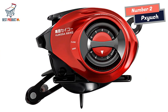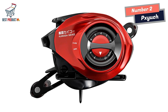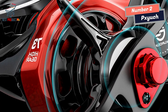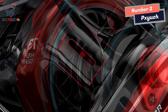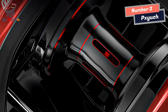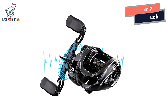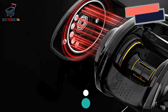Overall, the PZH Spinning Fishing Reel is an excellent choice for anglers seeking both style and performance. Its sophisticated appearance, faster gear ratios, lightweight construction, anti-corrosion properties, and adjustable fishing drag power make it a standout option in the medium fishing category. Choose the PZH Spinning Fishing Reel and enjoy a combination of aesthetics and performance that will set you apart on the water.